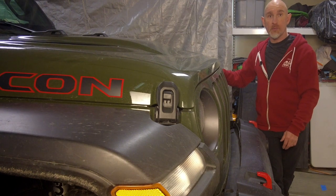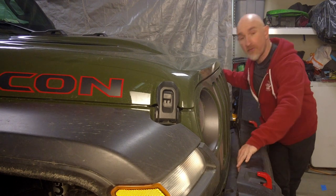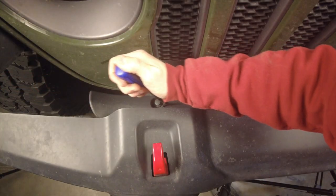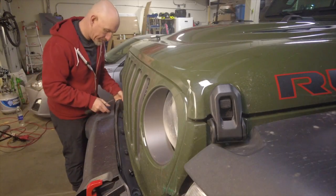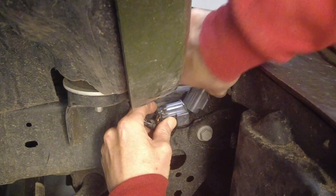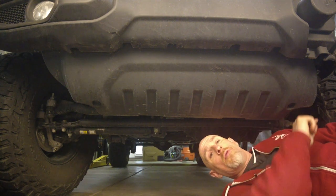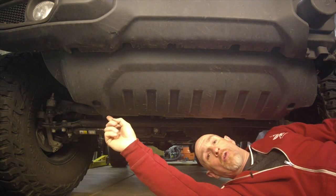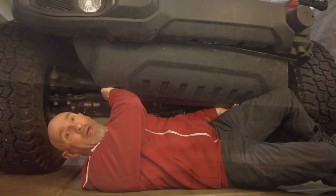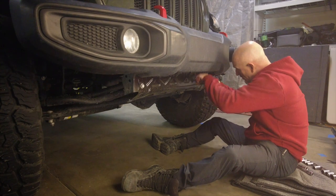The first thing to do is remove the piece of plastic between the bumper and the grille, and we're going to do that by taking out these two clips and the five clips that are back here. Now we need to unplug the fog light connector, which is on the passenger side frame rail. Now we're going to remove the plastic valance by undoing these two 8mm bolts and five clips along the bottom. Now that all the fasteners are removed, you can take the valance off.